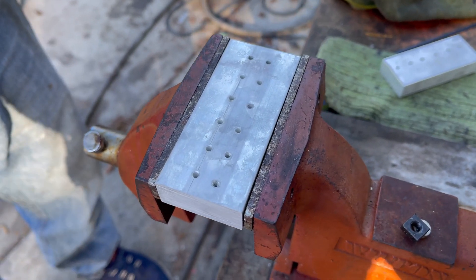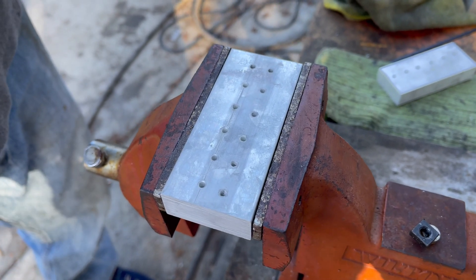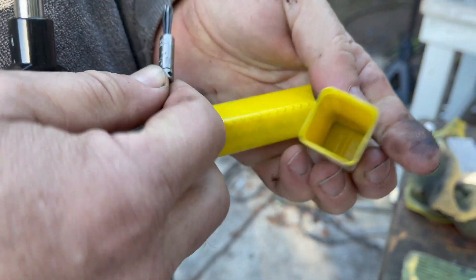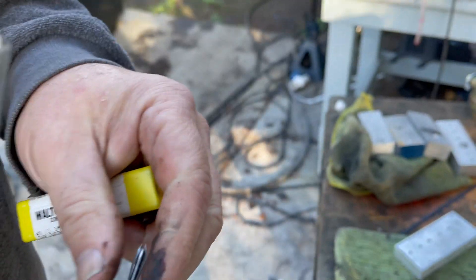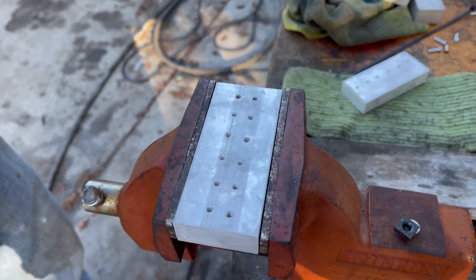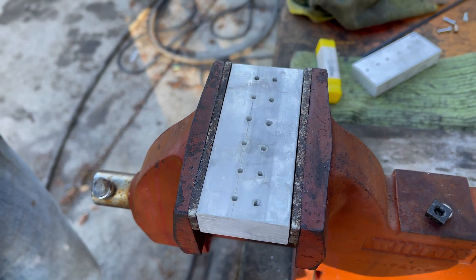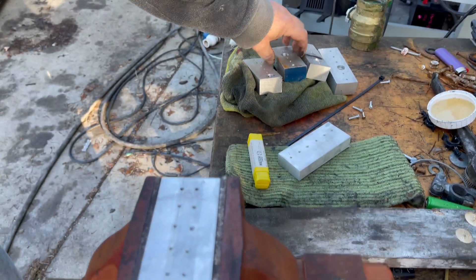Attempts at removing the broken tap failed. I tried a bunch of different things, and I admit I'm not exactly skilled at doing this. I tried these Walton flute extractors — they ended up just bending. Not sure it was exactly sized, and again I may not have been doing it exactly right. Other attempts at drilling out the broken taps were a dismal failure.